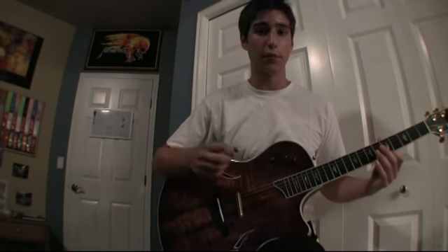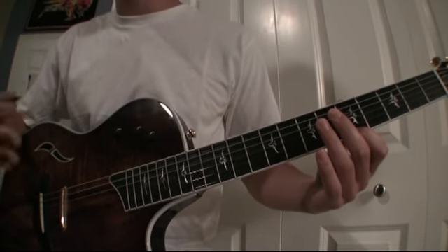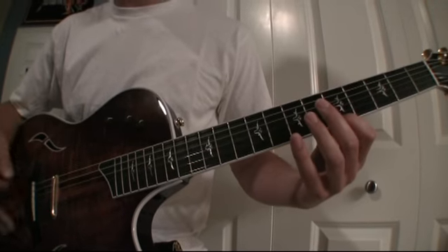To begin this exercise, place your first finger on the fifth fret of the first string, which is the bottom one closest to the floor. Technically, this exercise can be done anywhere on the fingerboard, but for me it's easier to start on the fifth fret.